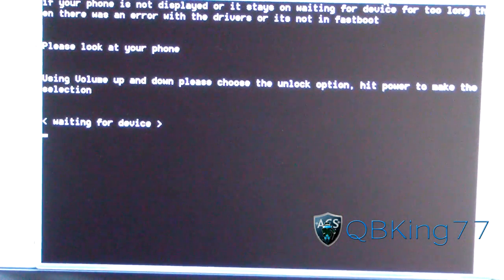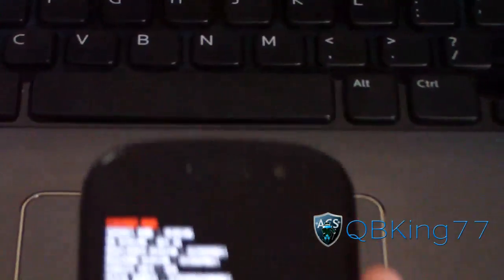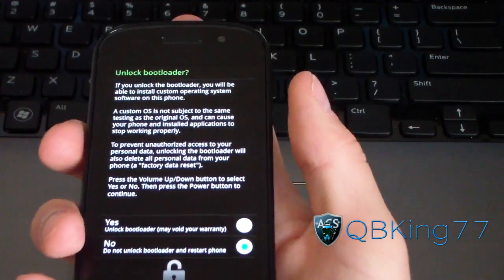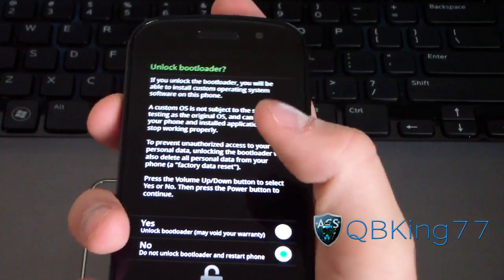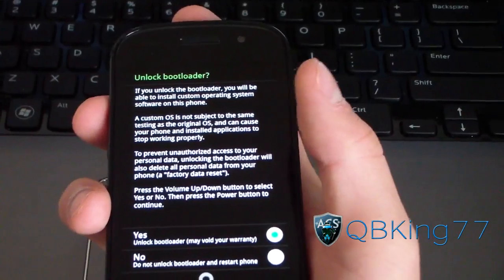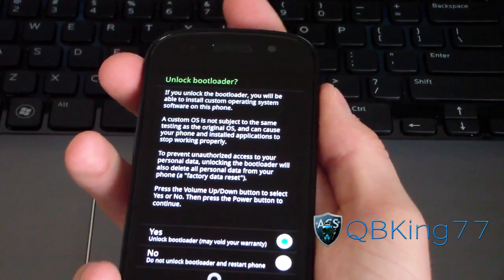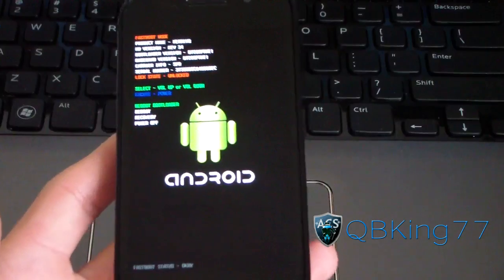You should have an unlock option on your Nexus S4G. There is an unlock option — it does pop up. Be patient with it. It says unlock bootloader — press the volume up button to go to Yes. And it says warning: this will void your warranty. There is always a way to go back to stock. I'll link to that video in the description. Press the power button to select Yes, and it should go ahead and unlock your bootloader.